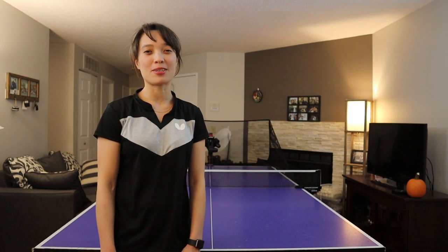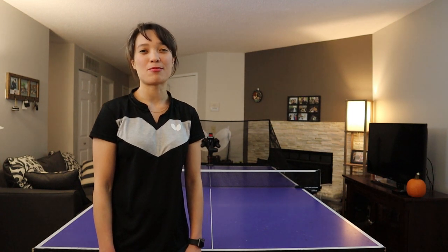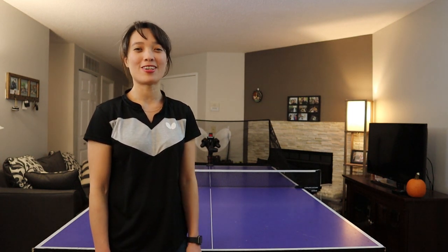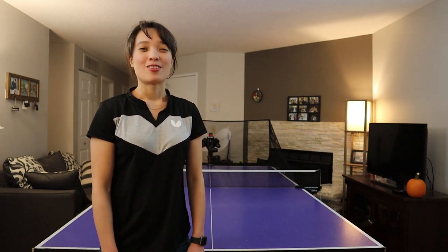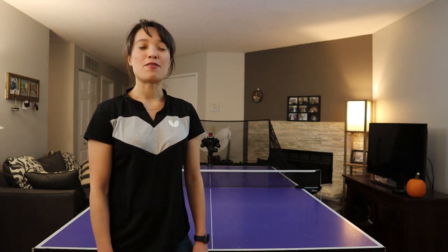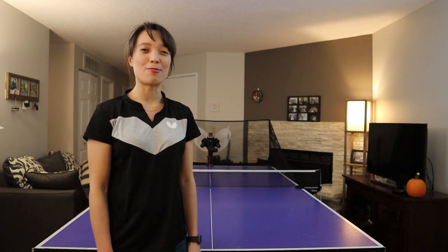Hello everyone! I'm Yoko, table tennis player and coach here in Minnesota. This is my second vlog on table tennis at home. Today we'll be going over, if you have a table tennis table and a robot, what kind of trainings you can do while you're staying at home.